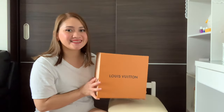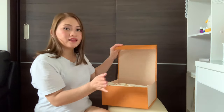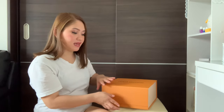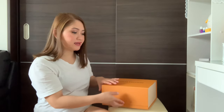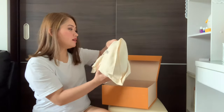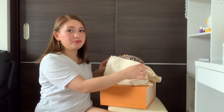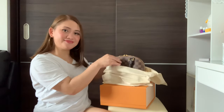Let's unbox it. When you open this box, it's a magnet box. Here's the Alma BB. Here's my Louis Vuitton Alma BB.